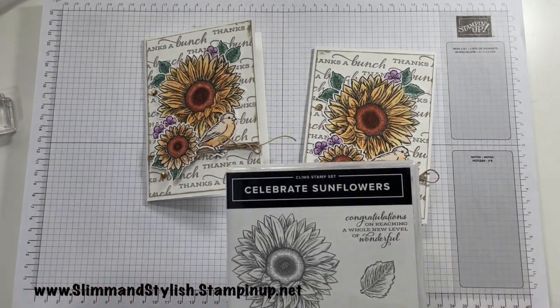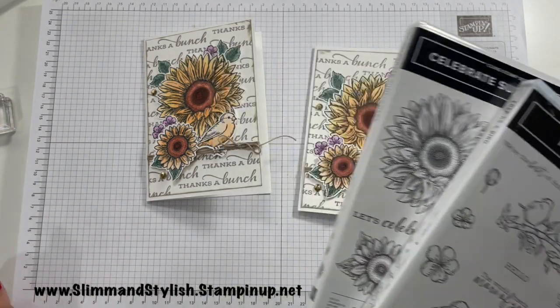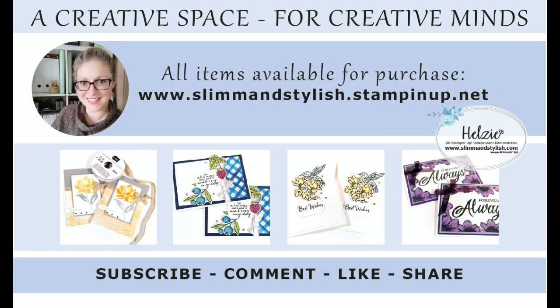It's okay about the bow being a little bit tangled because it's not a perfect card — it's more of a vintagey type look. Just a little glue dot to stick that down and there we go, finished card! It's using the Celebrate Sunflowers and the Free as a Bird stamp sets. Everything I have used today is available from my store at www.slimandstylish.stampingup.net. If you've enjoyed the video please give me a thumbs up, subscribe, and pop back for more content. Thanks for joining me, I'll see you all soon — bye!